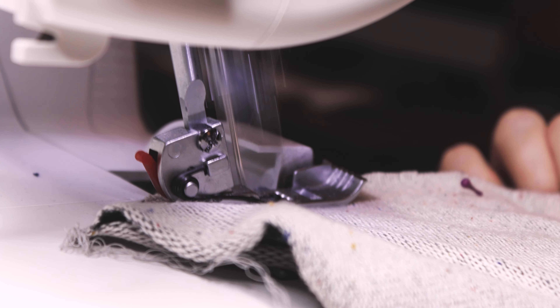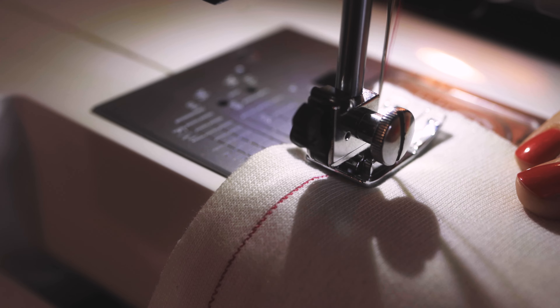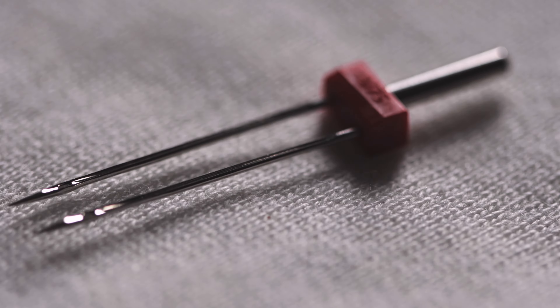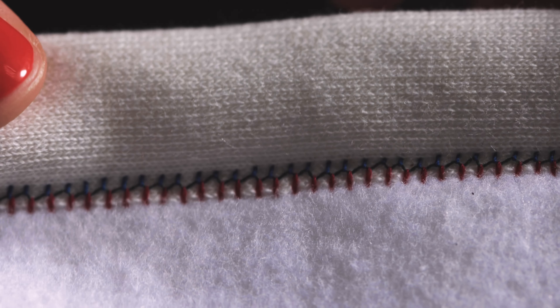The instructions suggest using an overlock machine for some edges. If you don't have one, no need to panic — you can use a combination of stretch and zigzag stitches. For stretchier fabrics, you can join the pieces with a stretch stitch and then finish the edges with a zigzag stitch. Same applies to the hem. While a cover stitch machine will provide the most professional finish, a twin needle and a regular sewing machine can do the job as well. If your machine has a zigzag function you can use the twin needle with it. You will need five spools of thread in total if you're using the overlocker, or just two if you're good with a regular sewing machine and a twin needle.